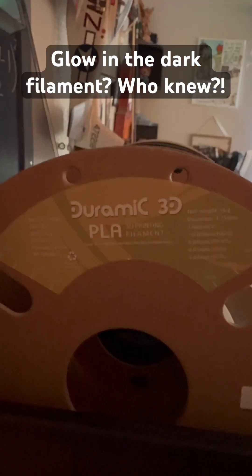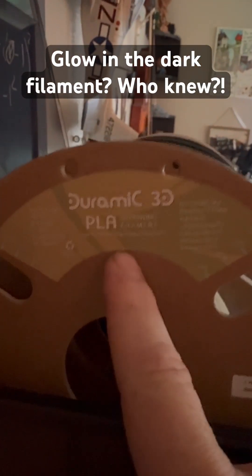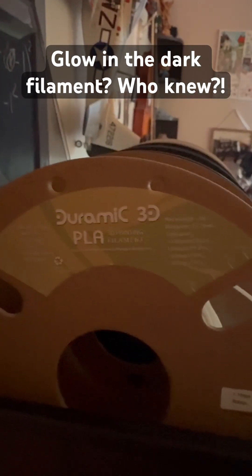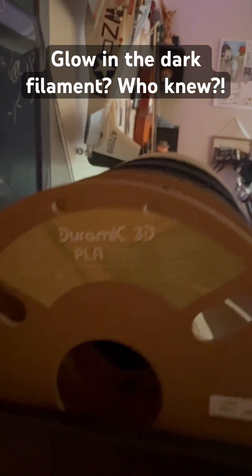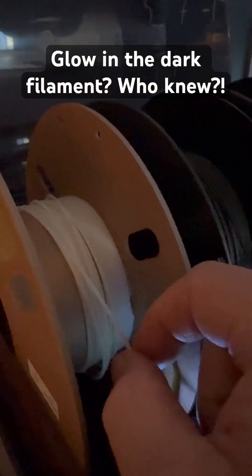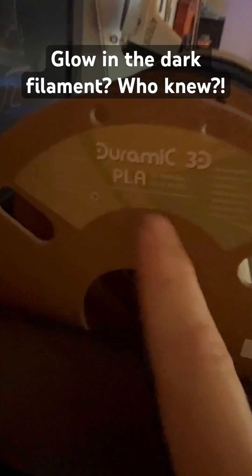I'll show you what the brand is right now — that's the brand right there. They're not affiliated with me in any way, but I wanted to show you that's the brand right there for the glow-in-the-dark PLA that I'm using. It's some good stuff, it really is, and I need more.